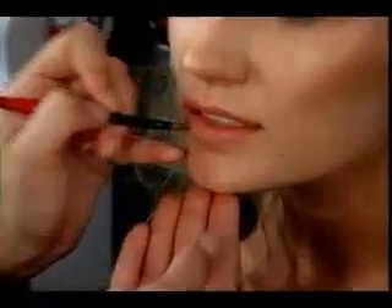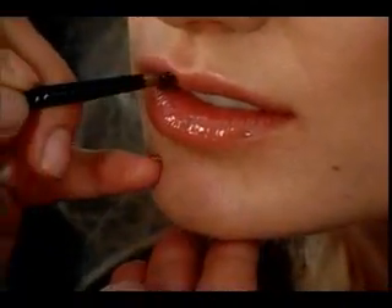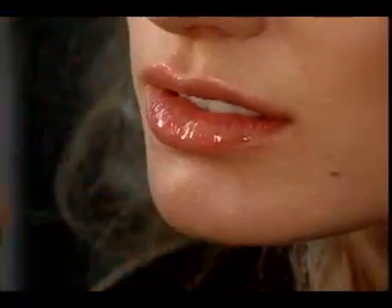We want to take a nice clear Smashbox gloss and we want to coat the lips — just a clear gloss, we're just going to bump up her natural color. Sort of fresh, all about glossy lips this season. And then we're going to look at Tatiana's lips and we're going to say we want to match that cheek color to her lip color.